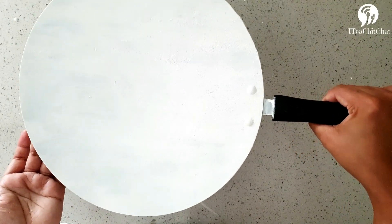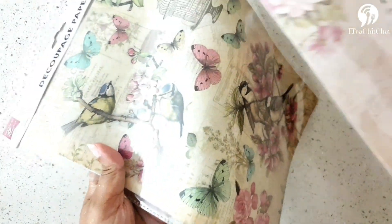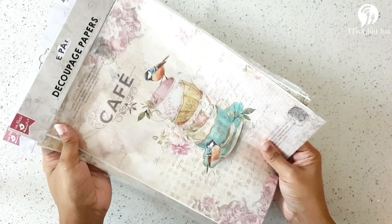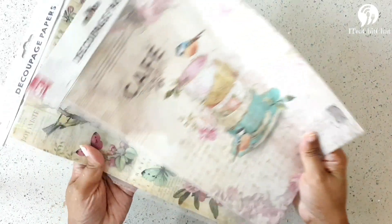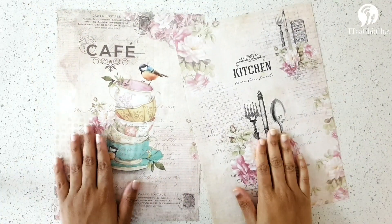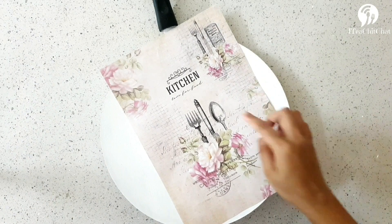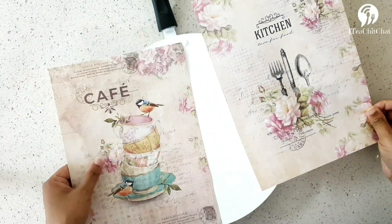I've taken decoupage paper, which is readily available online or at craft stores. We can also use newspapers or magazine cuttings if you don't have decoupage paper — they are all budget-friendly options. I'm planning to keep the theme as kitchen and nature, so I've selected the papers accordingly. The pan is dry and now it's time to decide which paper cutting goes where.